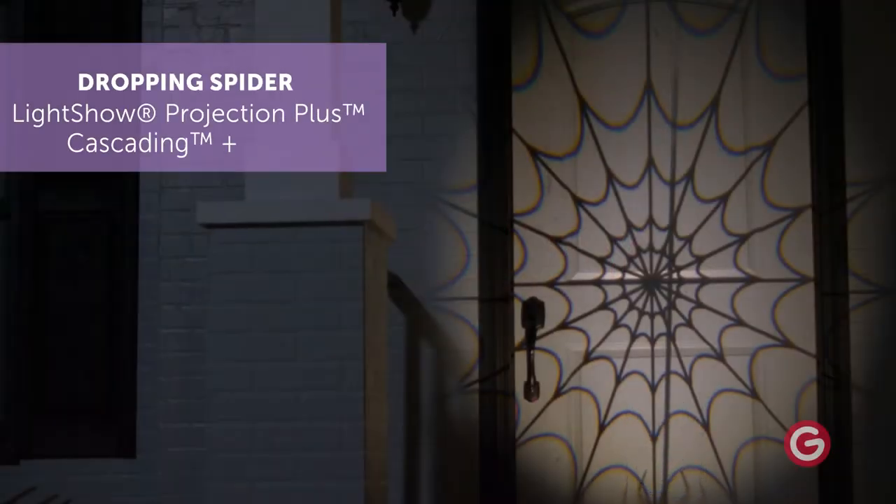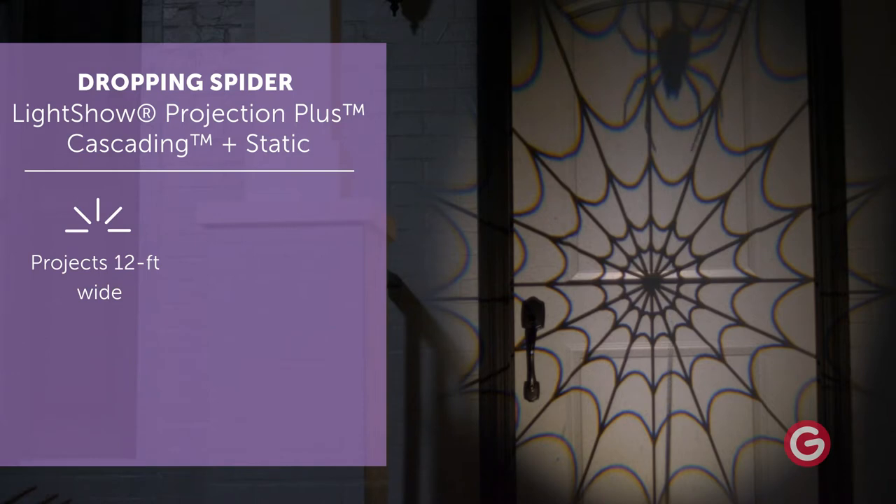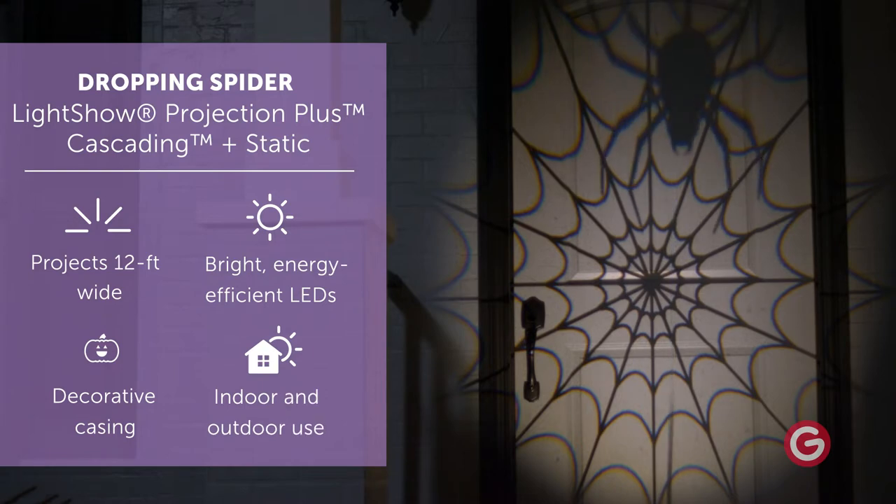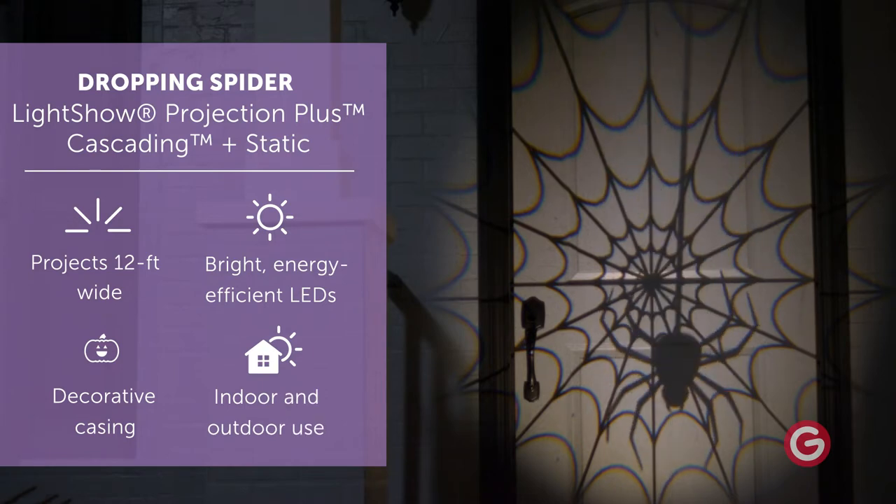Create a spooktacular focal point with light show cascading and static. This amazing projection plus spotlight displays two effects: a continuous stream of dropping spiders and a fixed spider web on a classic white background.